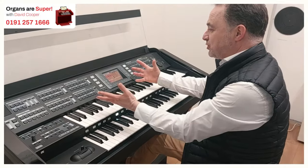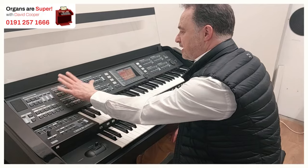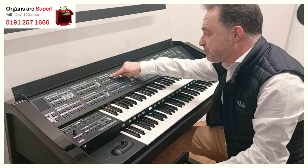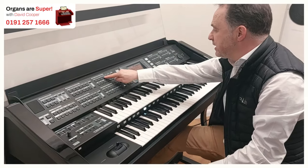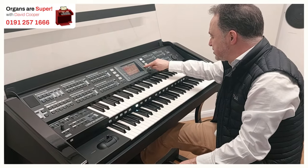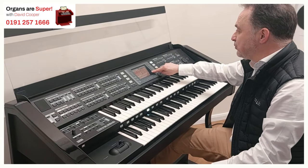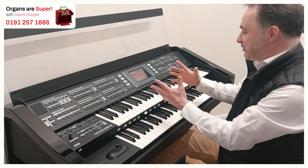We've got all these choices, and each sound section has got a large amount of sounds to choose from because each button isn't just that one sound. So that string button alone is going to give me six pages. If we go to the last page, we've got four — so there's 44 to choose from just in that string section.